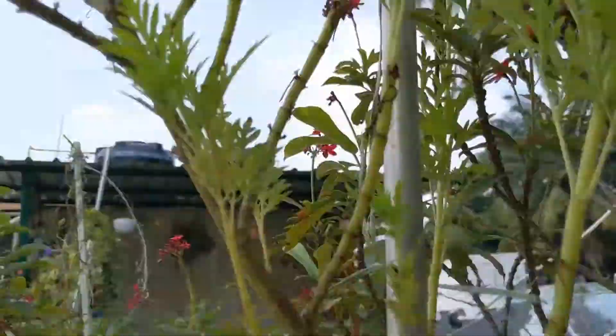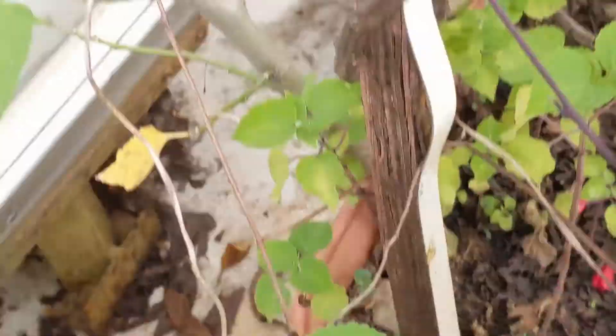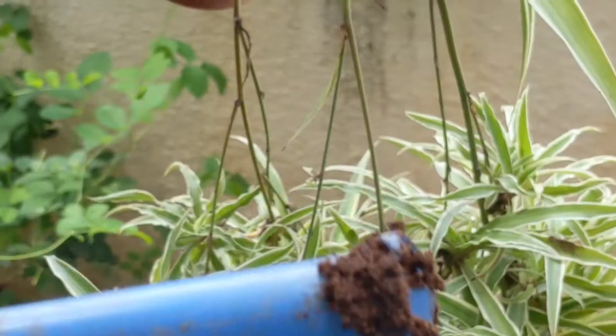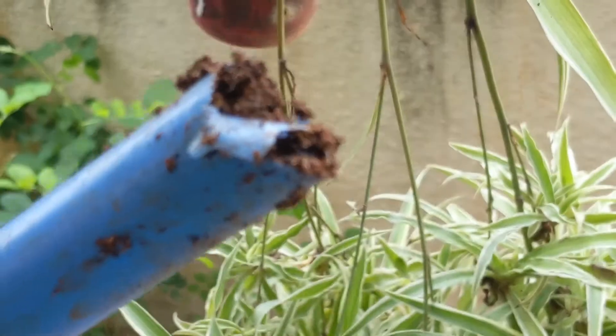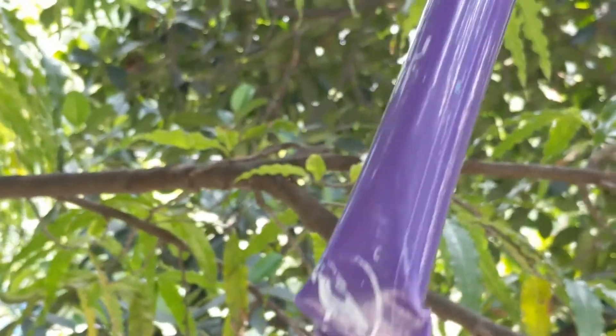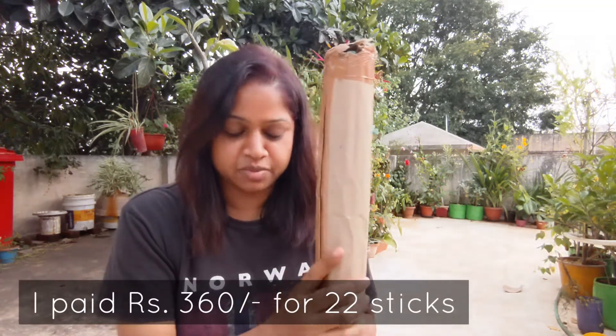I've been using some DIY things like the broken sticks of mops as well as some wooden sticks, but all of them have been corroding over time with the rains and they just break. I happened to see this ad online which says there is durability — these garden stakes come in different lengths too, so that was also an enticing factor for me.